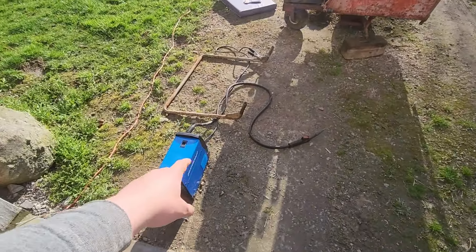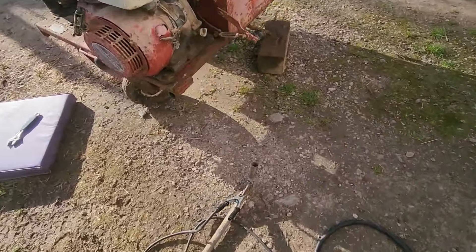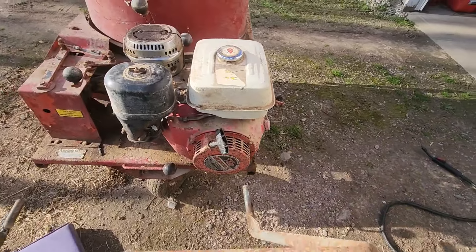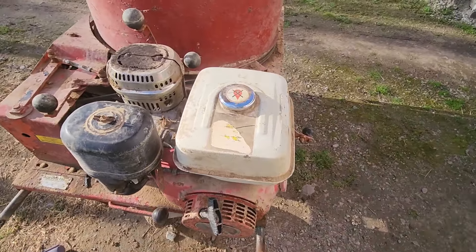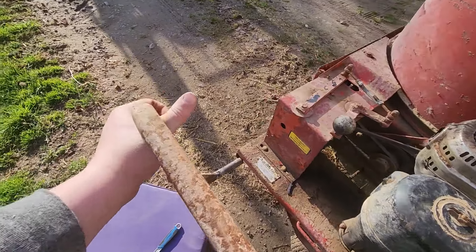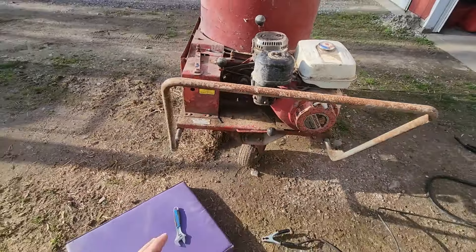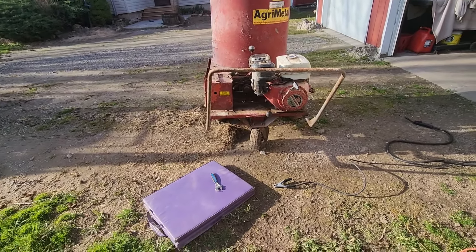It's after charge now. You can see I got the MIG welder out. I went ahead and MIG welded that back together — I wasn't too picky about how it looked. You can see it's a little bent. I got to bend it over and get it in. The handle is a little crooked — I'll just get that straightened out and then bolt it on.